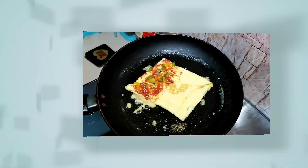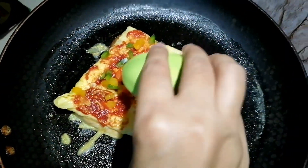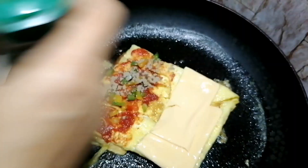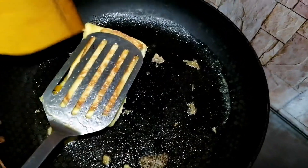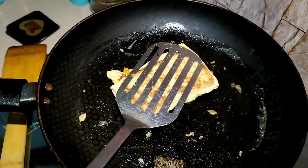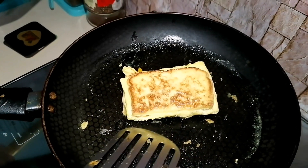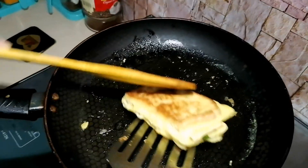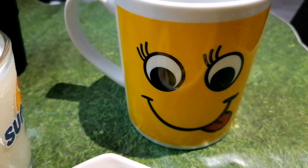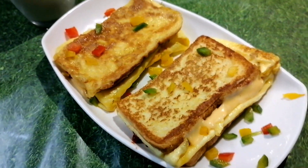I have cut 3 colors of bell peppers. On the other side, I am going to place one cheddar cheese slice. Sprinkle some salt to your taste, and add half a teaspoon of black pepper powder. Fold the bread and the toast is ready to be served.